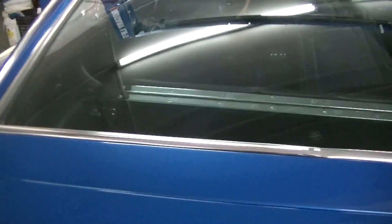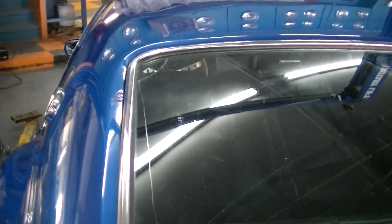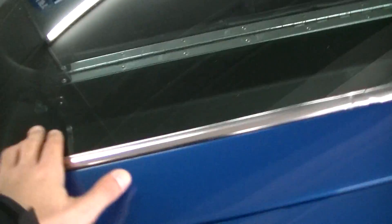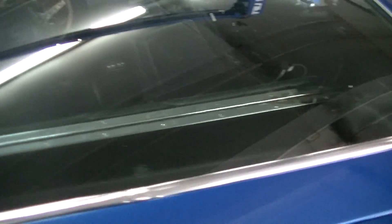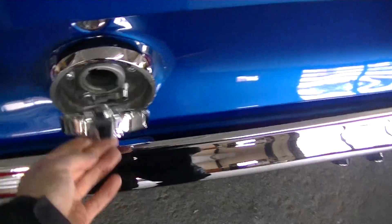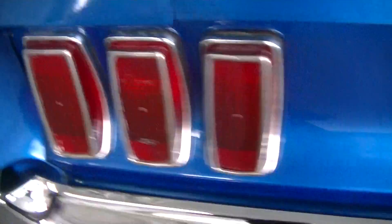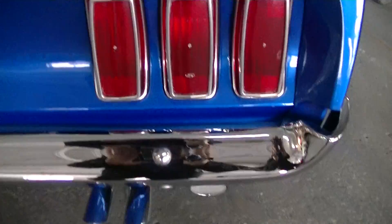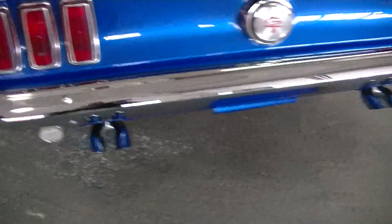On the rear windshield there's just a little scratch going along the whole thing, and a little bit beside it. The filler cap, rear taillights are original Ford, the bumper has been rechromed, and the exhaust tips as well.